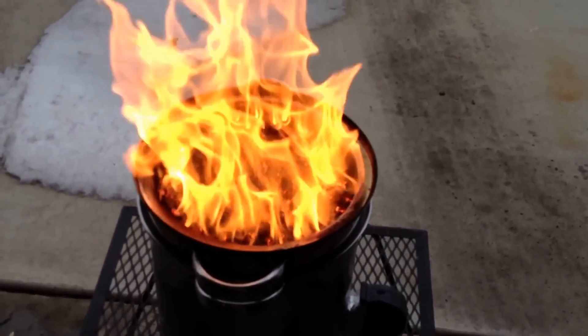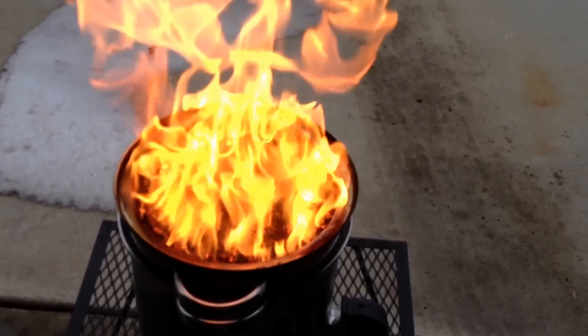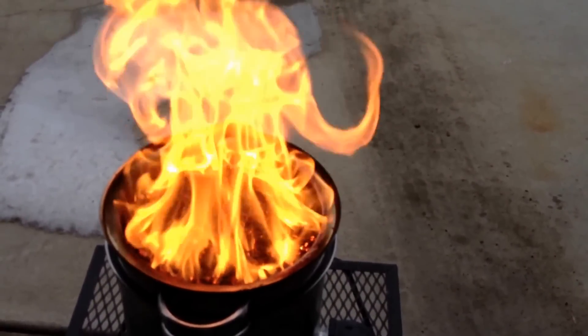It's one heck of a fire going though. There's a little bit of ash coming out, but not like it was.